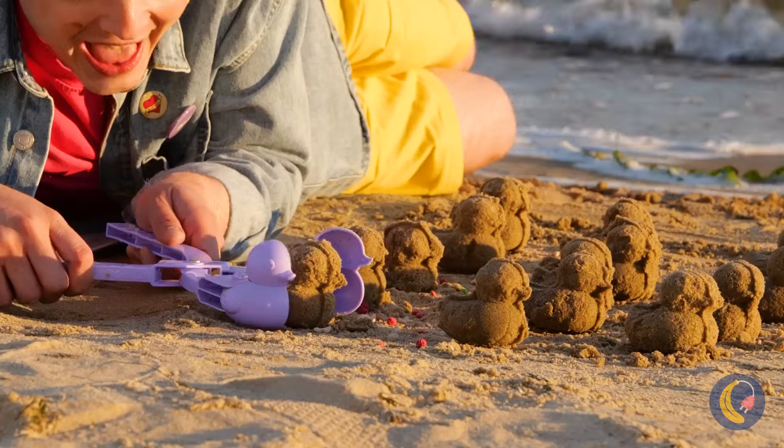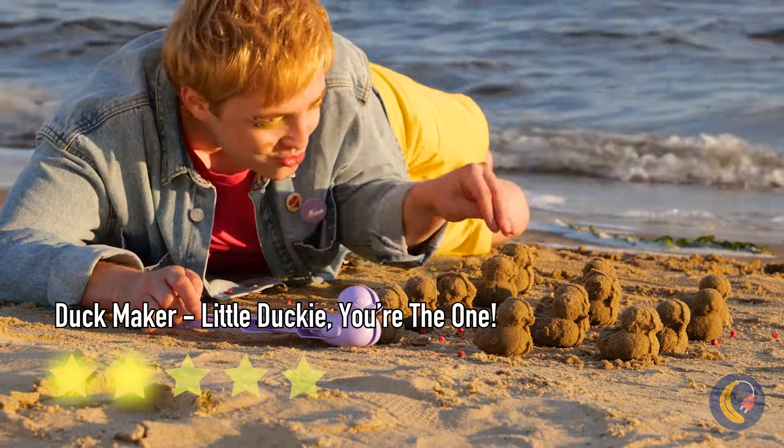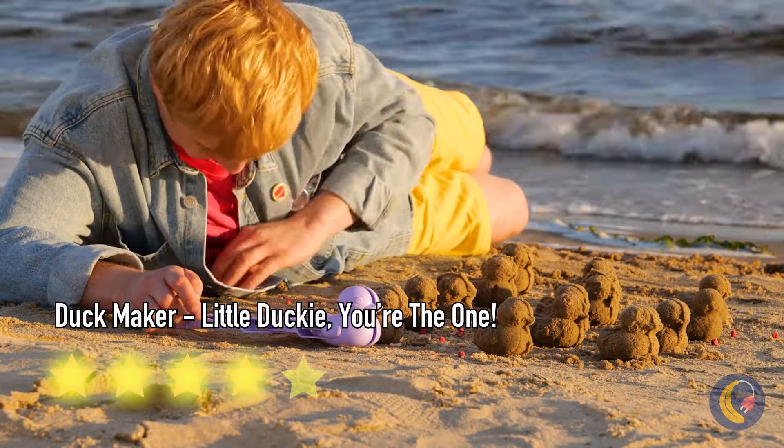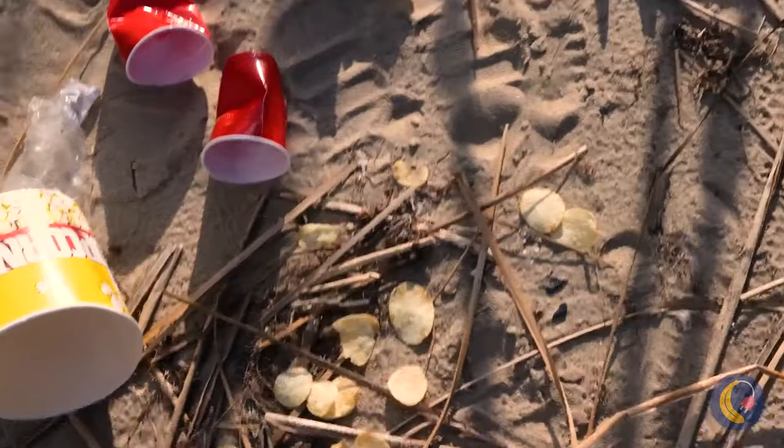Let's see — I'll call that one Donald, and that one Daisy. Look at all this trash.